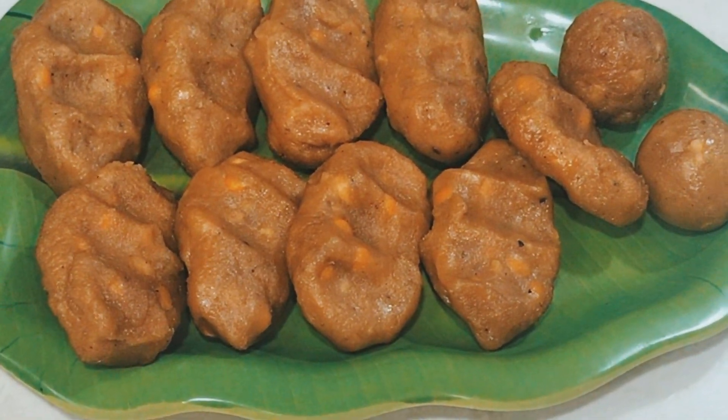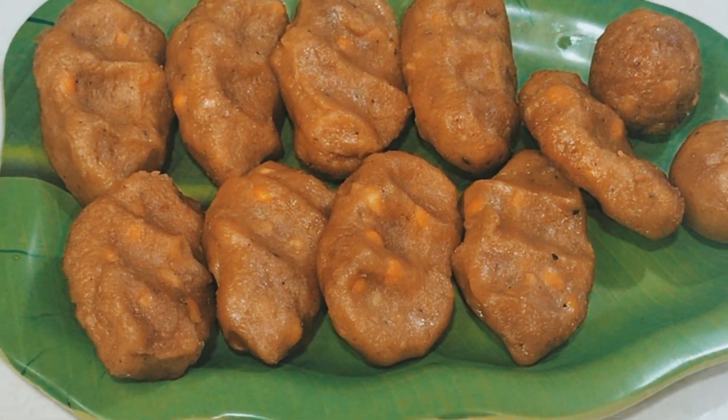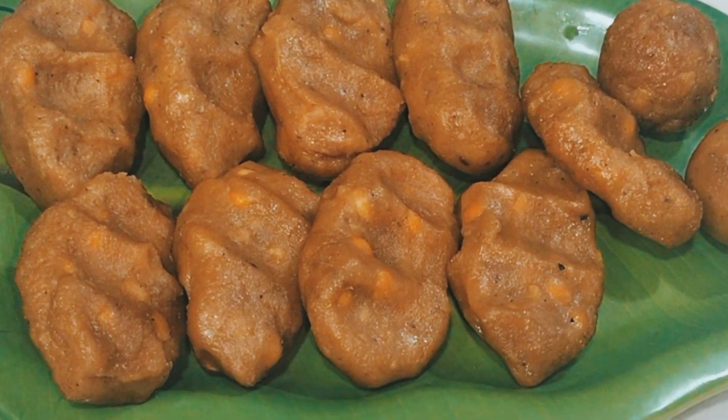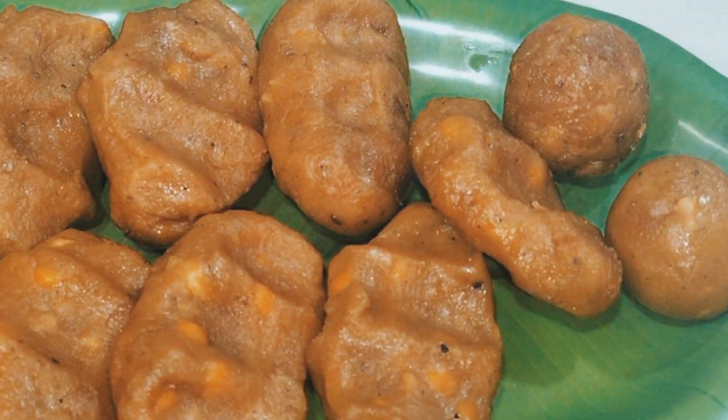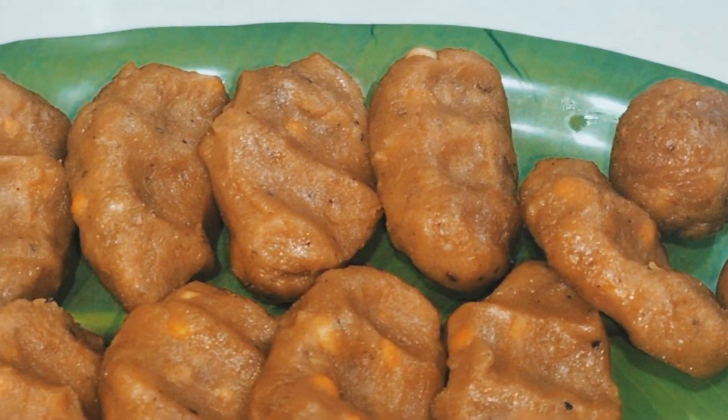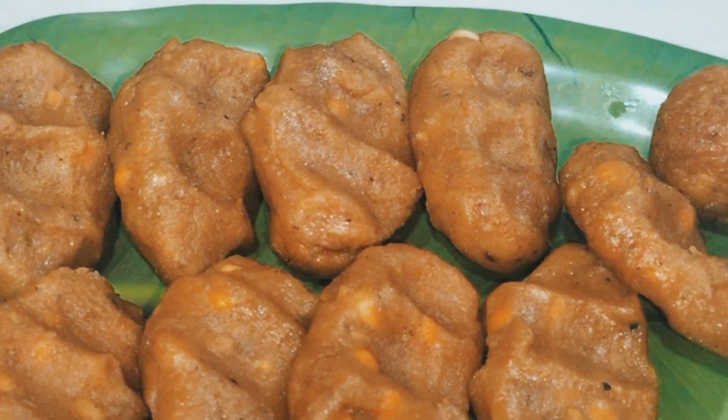Hello Friends! Today, I am going to make a recipe for the first time. I am going to make a recipe for this recipe.